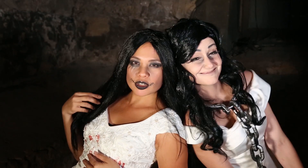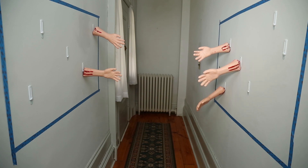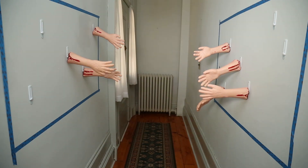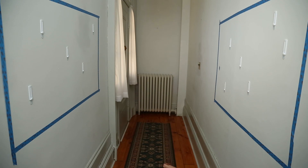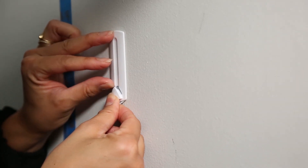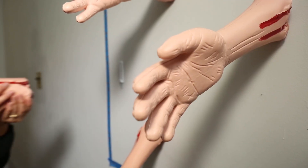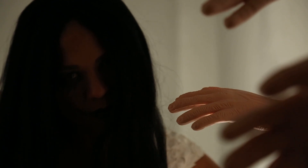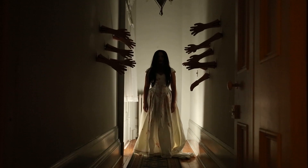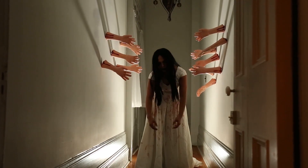All you need are some 3M adhesive hooks, a knife, and a bunch of fake severed arms. I started by using painter's tape to mark out the areas where I wanted to hang my arms. Attach the hooks onto the wall and, to get the best effect, stagger the heights. Take your knife and cut a slit on the end of the arm. When you're ready, just hang them on the wall and turn the hands so that you can see the full silhouette. Turn off the overhead lights and place a little flashlight on the floor to create really cool shadows. And your haunted hallway is ready for a zombie bride to walk through it.